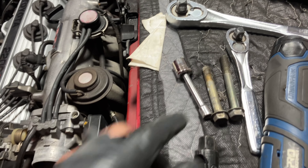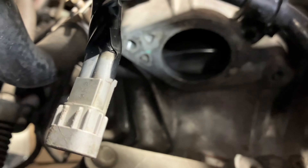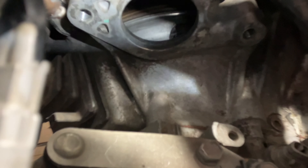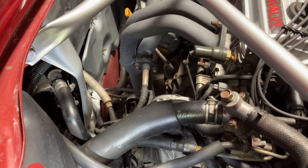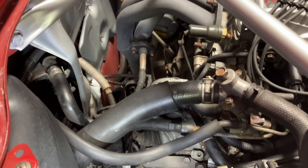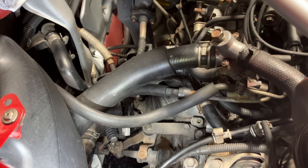Quick update: there are actually two bolts holding that bracket — one on the right side of where the starter goes in and one on the left side. Very hard to see but they're down there. This is overkill in terms of what I'm showing you, but if you're doing this you're going to want to know where these things are. Now I can move this hose out of the way.